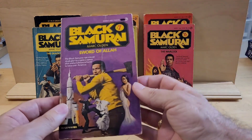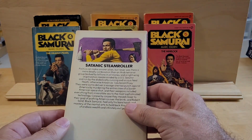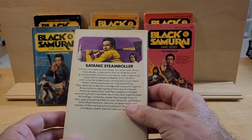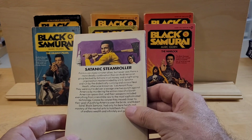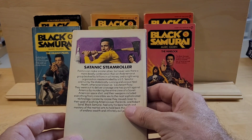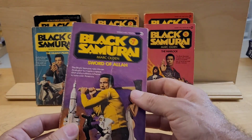This is number seven in the series — Satanic Steamroller. Politics can make sinister allies, but never was there a more deadly combination than an Arab terrorist group backed by billions in oil money and a right-wing organization masterminded by a U.S. senator.